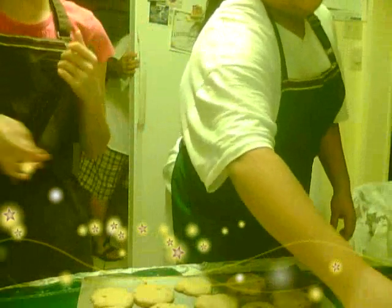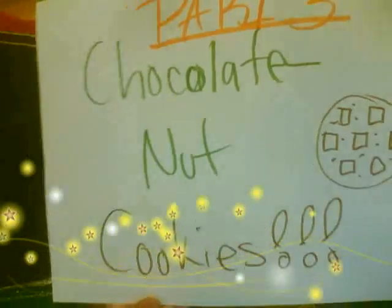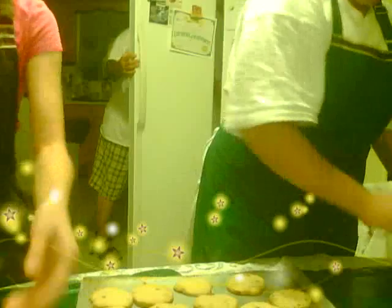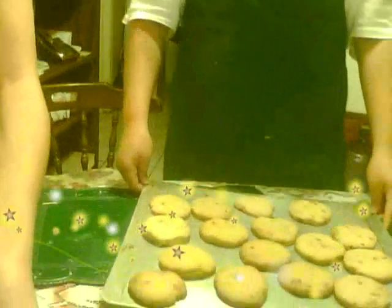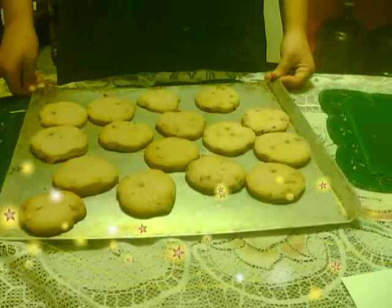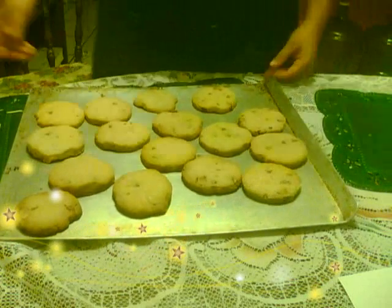Hey, we're back on Part 3 of how to make Chocolate Nut Cookies. We've already cooked our cookies here for 30 minutes at 275 degrees.